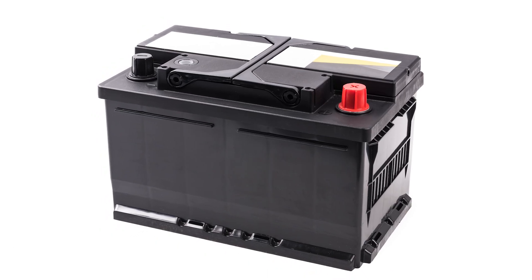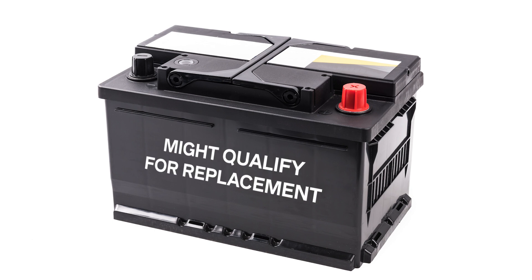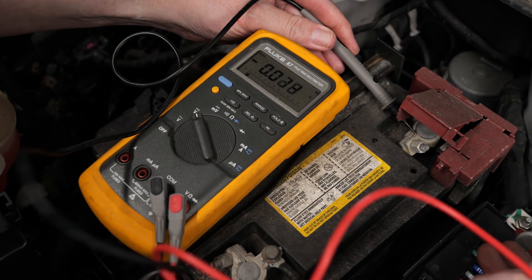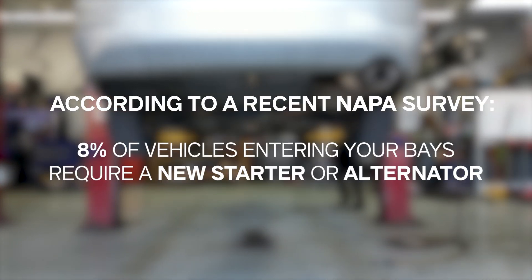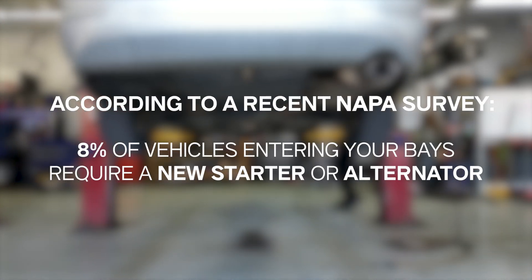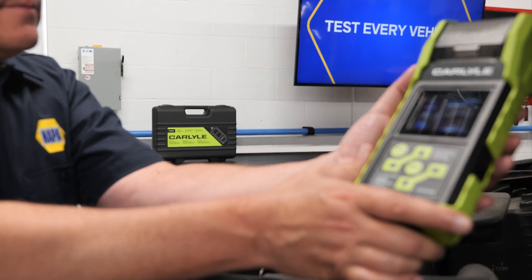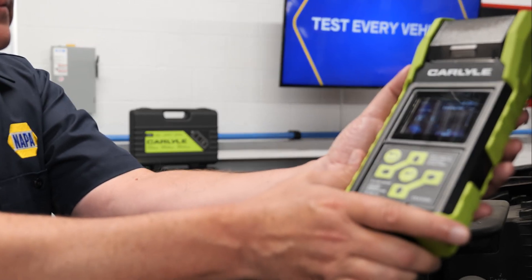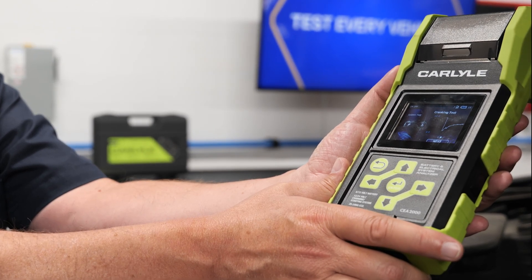According to one battery manufacturer, 25% of batteries coming into your shop might qualify for replacement because the static voltage or the cranking amps are below minimums. Also, according to our recent NAPA survey, 8% of vehicles entering your shop require a new starter or alternator. The problem is that you might miss these opportunities because you're not testing the starting and charging system of every vehicle entering your shop.